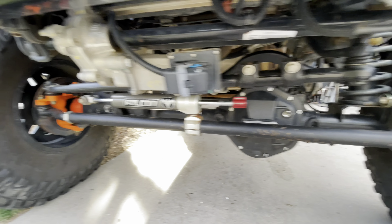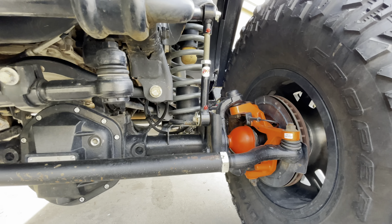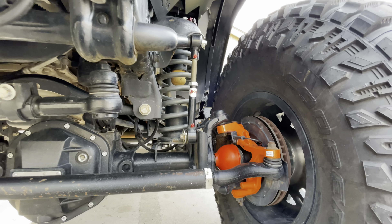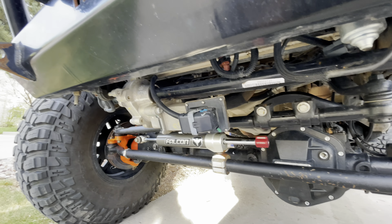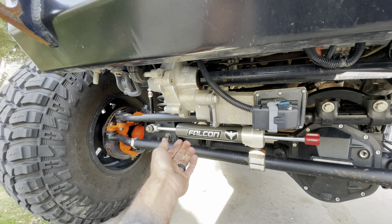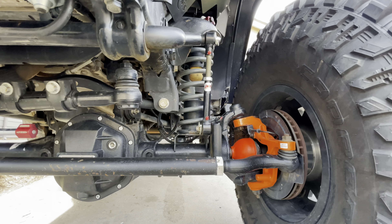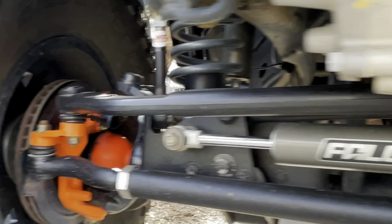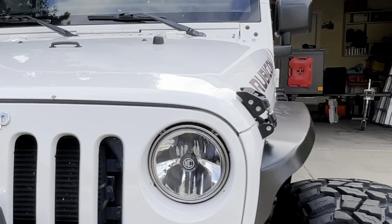I also have some JKS quick disconnects in here because I was having trouble with my automatic sway bar disconnect. That issue turned out to be just a little bit of water — I took a couple screws out, let it dry for a couple of days, and it works just fine now. But the JKS quick disconnects are really nice and sturdy. We're also running 2.5-inch spacers again up front.